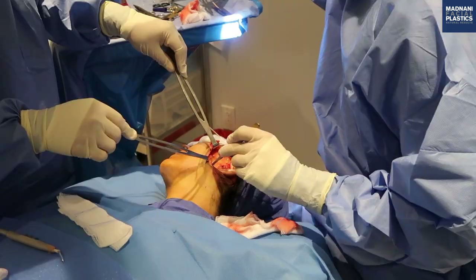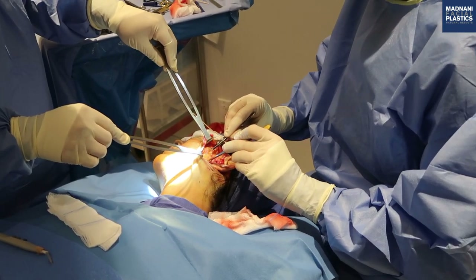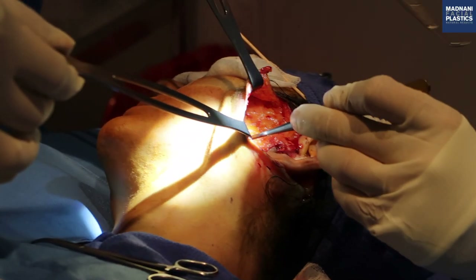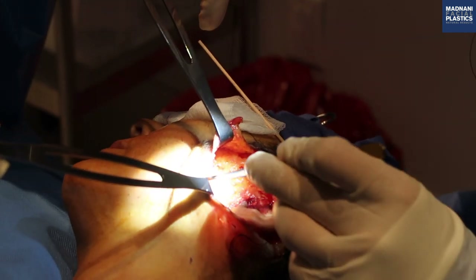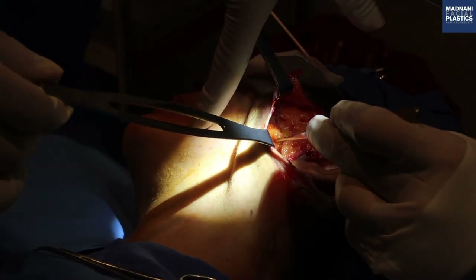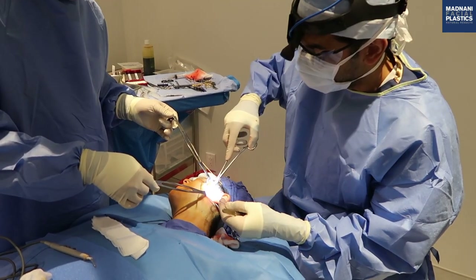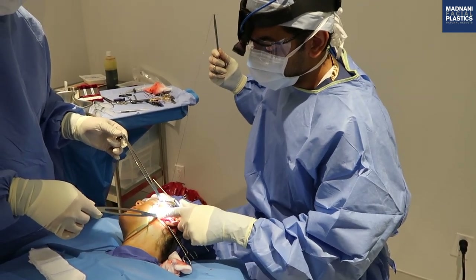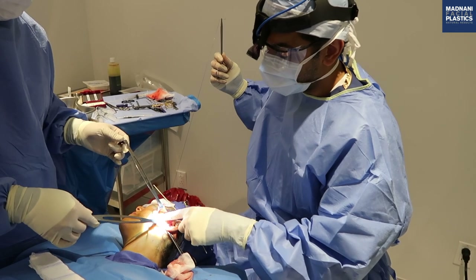I look for elevation of the upper neck and the jowls when I do this first stitch. I call it a 10-year stitch because it takes 10 years off your face. This does two things: it elevates the lower face and upper neck, and moving the SMAS to a more superior position also adds volume to the mid-face area.